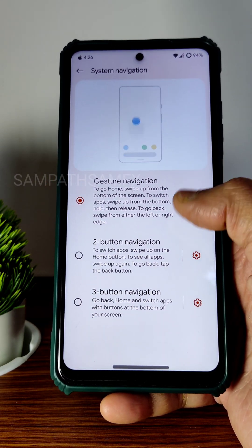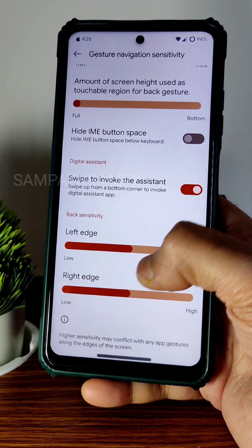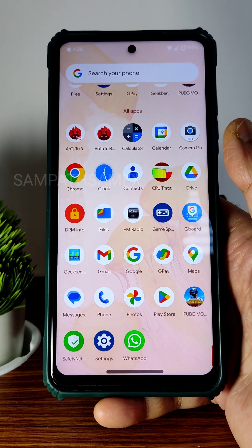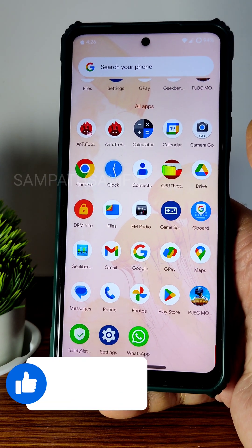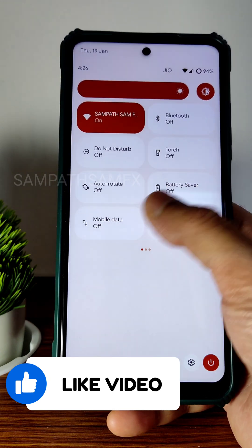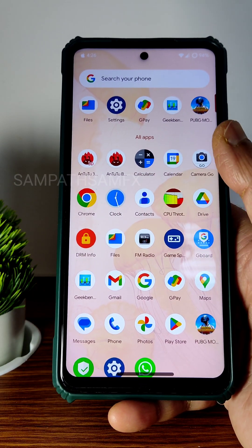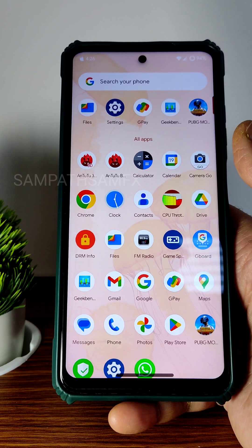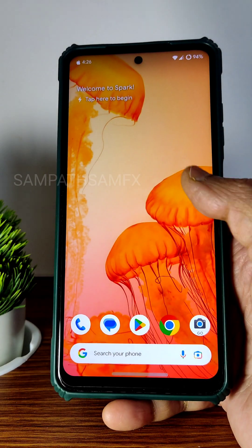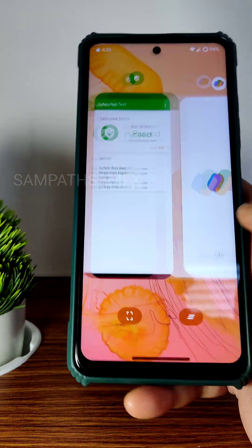In system navigation and gestures, you get both navigation options with pill length and pill radius settings. The ROM is smooth — not exactly as smooth as Evolution X, Corvus, or similar ROMs — but with the Android 13 build it's smooth enough. Battery life is very very good, and only 1% battery dropped during the entire AnTuTu benchmark test. That's all for this video — see you in the next one, keep smiling, bye!